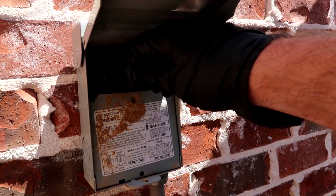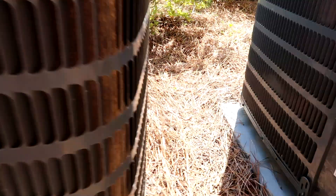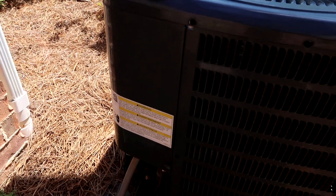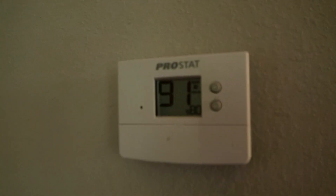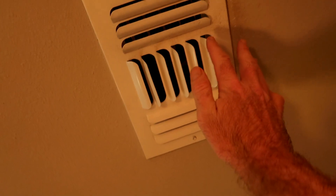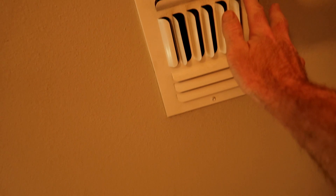Alright, here we go — come on big money, no whammy. Oh yeah! Compressor's on. Let's let it run, then we're going to check the refrigerant. Threw the gauges on real quick — charge is good. It was 92 when we got here, now it's come down one degree — 91. Let's check out the vent. Oh yeah — coming out cold as a witch's booty. Alright guys, thank y'all for watching, we'll see you in the next one.